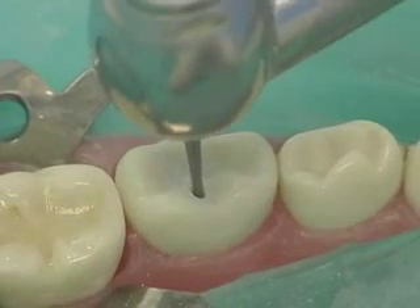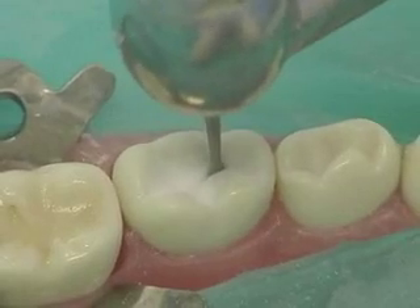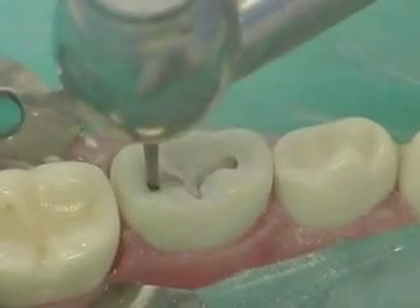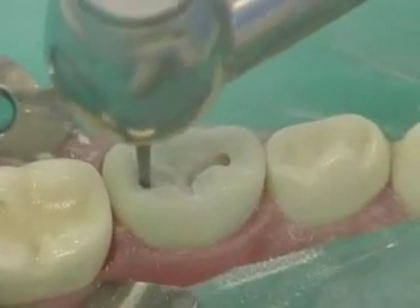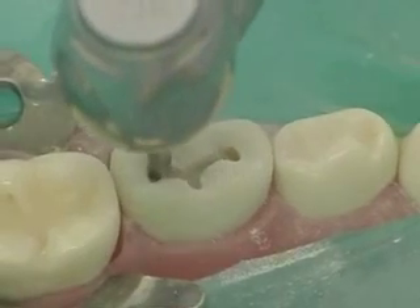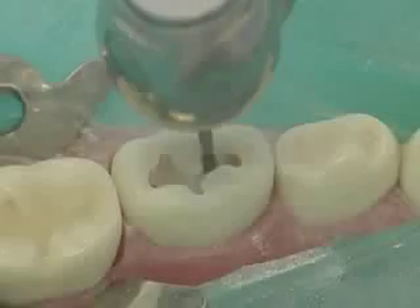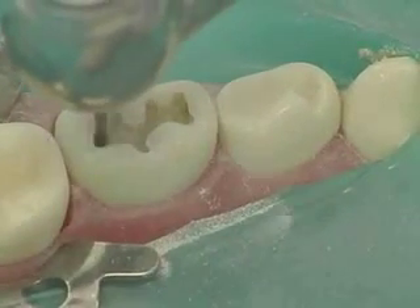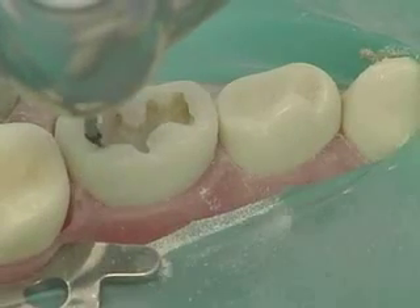Begin the outline form in gentle arcs and curves. As you work on each wall, the handpiece head should be tipped to parallel the external surface. Here we begin with the lingual wall, followed by preparation of the buccal wall. Continue to the distal margin, directing the preparation toward the contact point until you have undermined the distal marginal ridge.